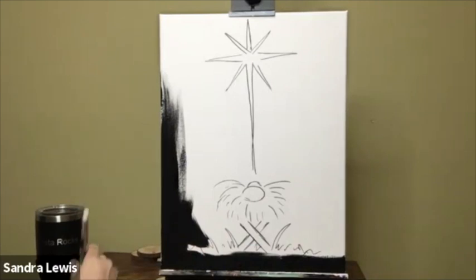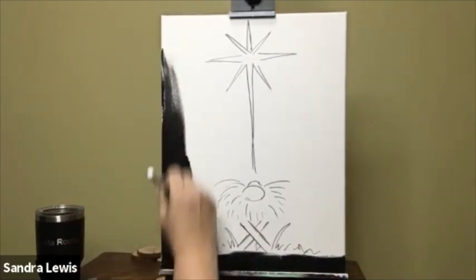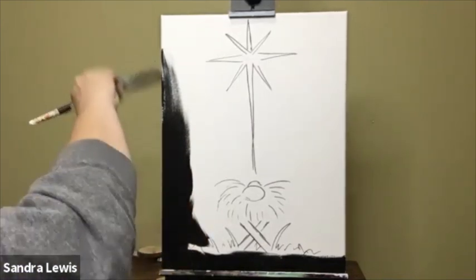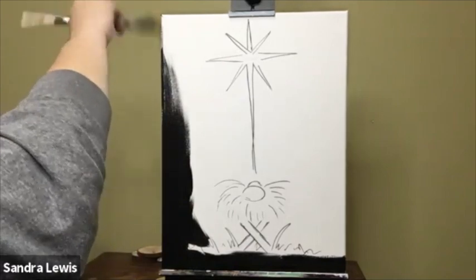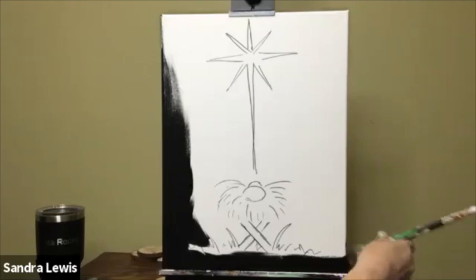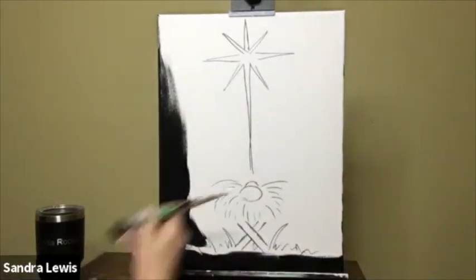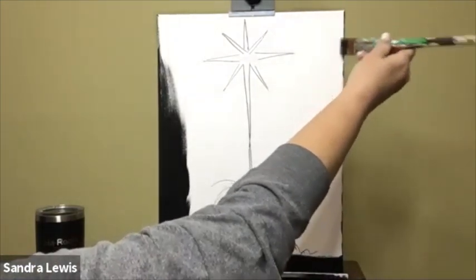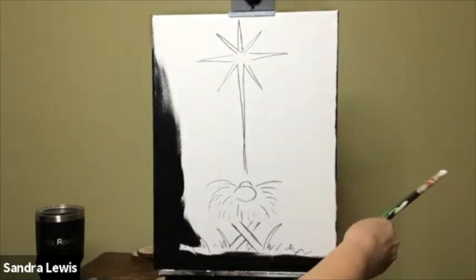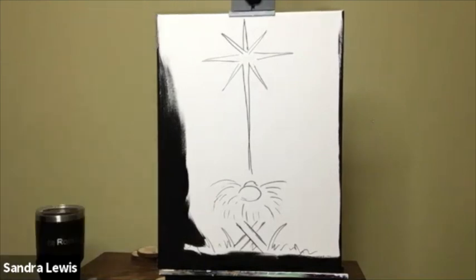When I'm teaching a class I slow down and wait for people, but for something like this I try to do a bunch of videos in one day so I'll paint at my regular speed. Whenever you feel like you need to pause, you can pause and catch up.